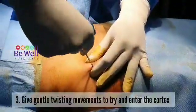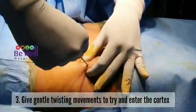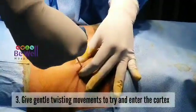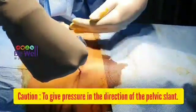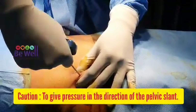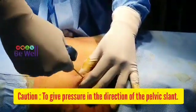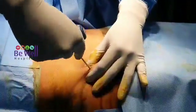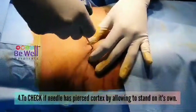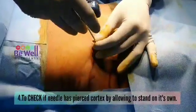Give gentle twisting movements to try and enter the cortex. Especially if the cortex is hard, you have to apply pressure in the right direction — otherwise you might slip through the inner table, which could cause severe pain to the patient. Once you think you have pierced, check the needle by allowing it to stand on its own.